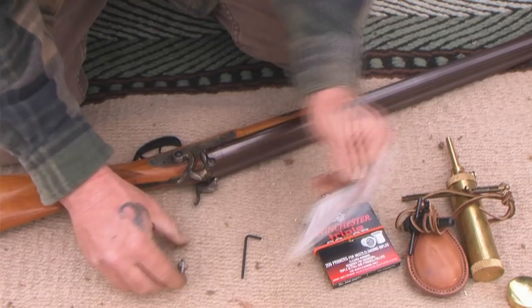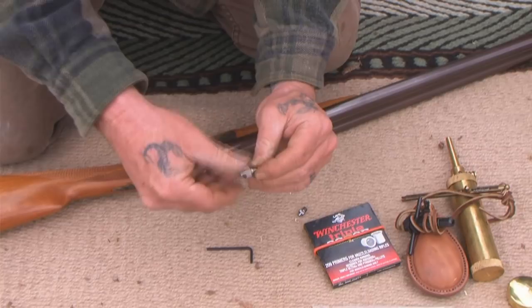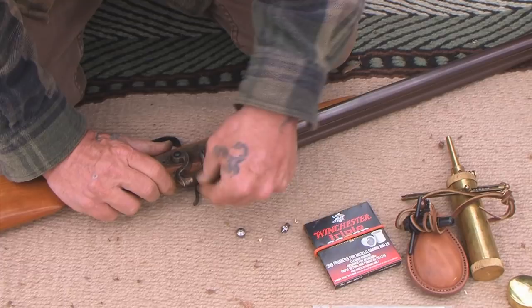This comes with a wrench for the tool. Basically what it is, is a well that a 209 shotgun primer fits into — it replaces your nipple. So instead of having the nipple, you have a well, and you put that well in the exact same spot. This also comes with an Allen wrench to screw it in, because the channel inside is an Allen wrench opening.